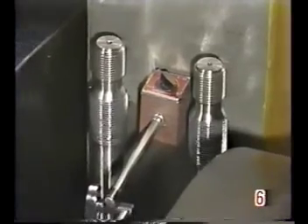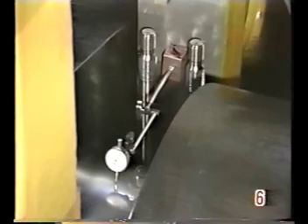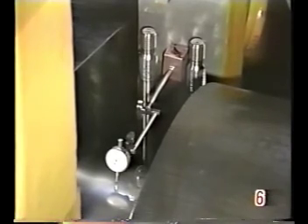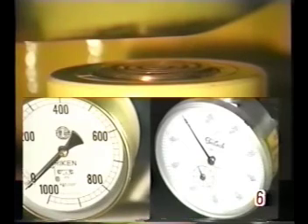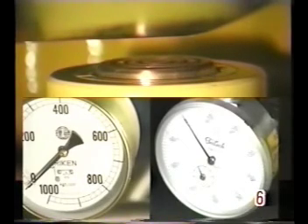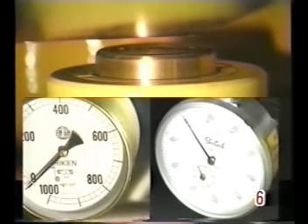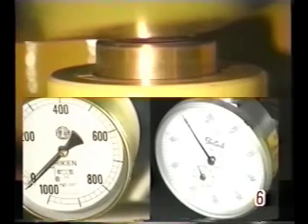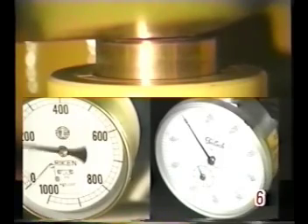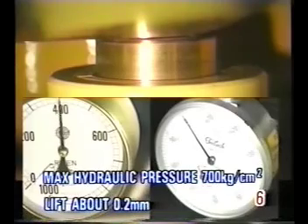Set the dial gauge at the crank journal. Lift the crankshaft about 0.2 millimeters with the hydraulic jack. The maximum hydraulic pressure for the jack is 700 kilograms per square centimeter.